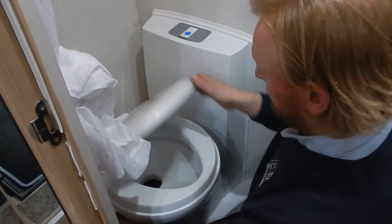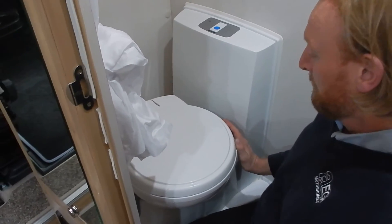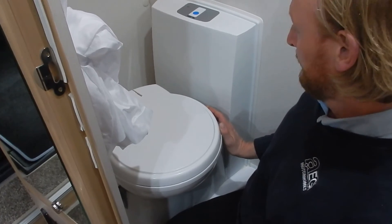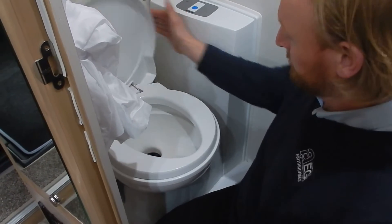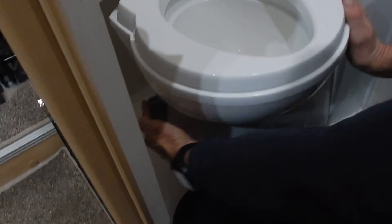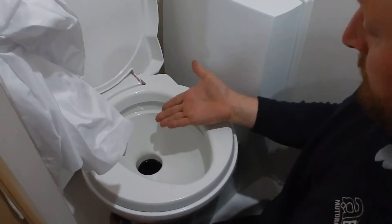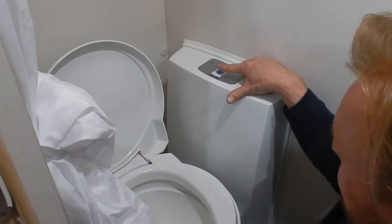Okay, Graham's favorite bit — the toilet. With the master switch turned on and the water pump turned on to allow the flow of water, you open up the toilet. With the flap open, which is a gray lever down the side — you slide that and it opens the flap internally — and you do your business on top of an open flap.